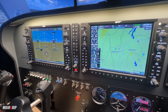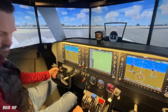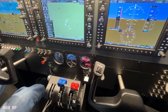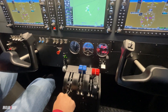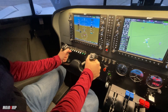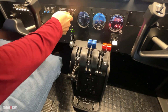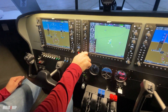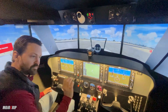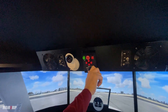Since we're doing approved ATDs, we need a very good representation of the cockpit for a good transfer of learning. We have very realistic throttle controls, the yokes are realistic with a lot of in-and-out movement, we have a trim wheel, and most of the buttons and switches look, feel, and perform very similar to the real airplane — almost exactly. Very high quality controls, which is critical for an approved simulator.